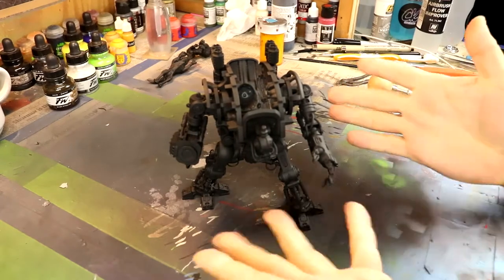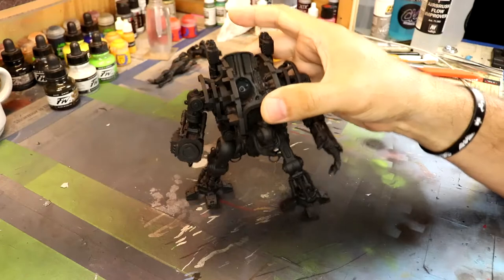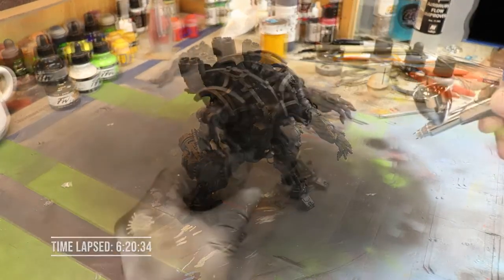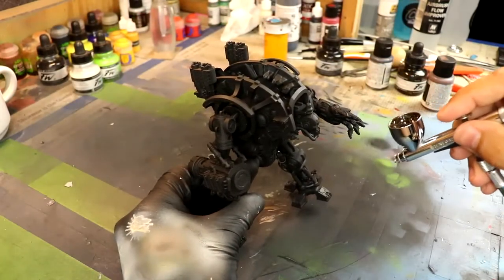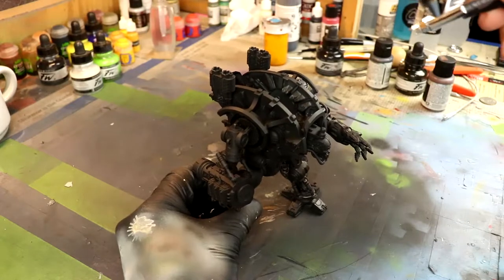Time to paint up this Night Titan. It took me about six hours to actually build this exoskeleton right here, so let's paint it up. I'm going to start off with some Vallejo Metal Color Steel.